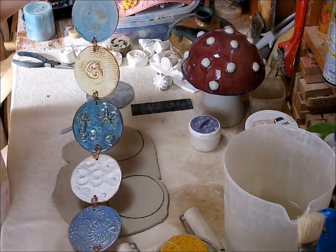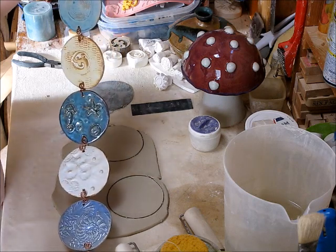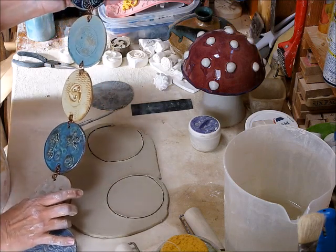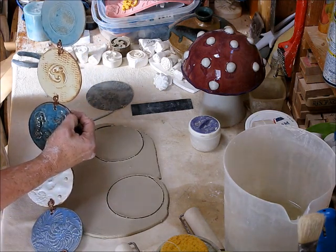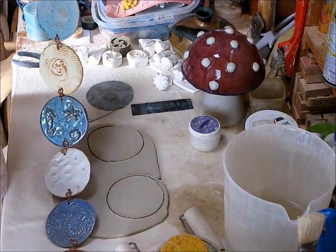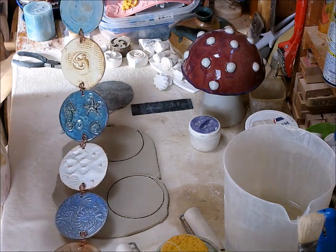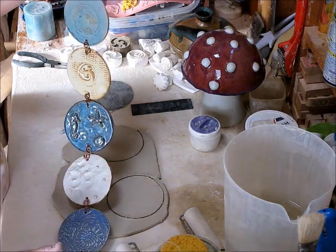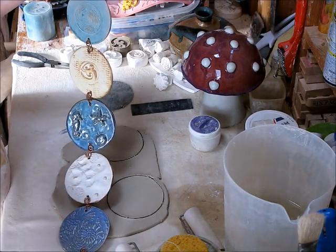Hi guys, it's Jamie. What I wanted to show you today was these simple hanging garden discs. I wasn't the original person to do this — these have been done lots of times — but I was at a sale last year and one of the women did carved discs and they were really pretty, so it kind of planted that seed in my mind. You can just hang these up, so I'm going to show you a very simple, quick thing to do.